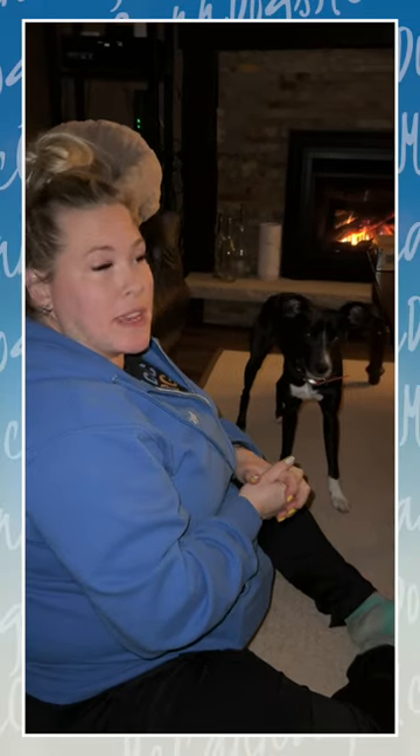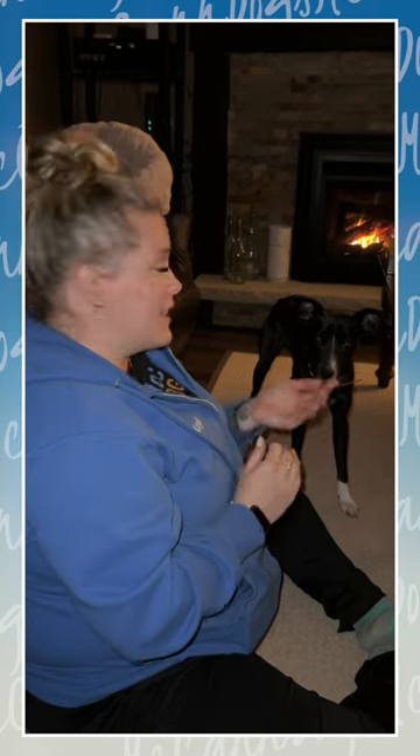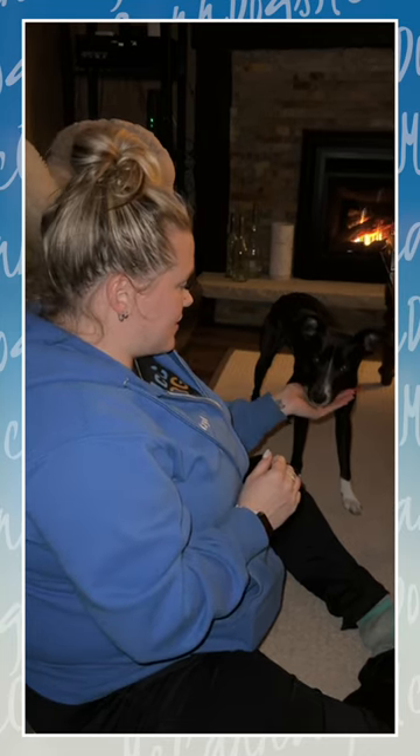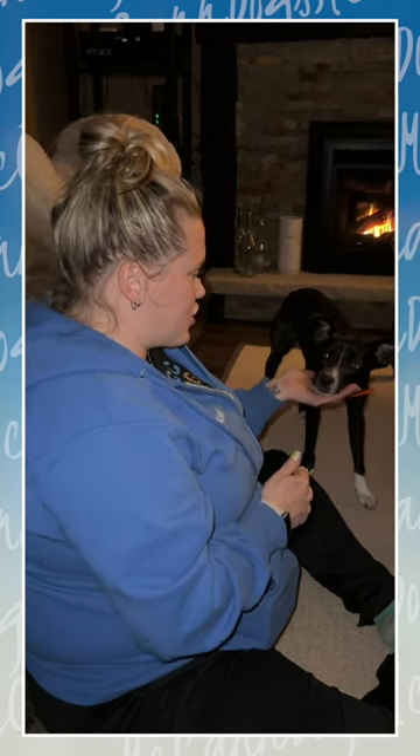One of the skills that we teach our dogs to be calm and comfortable with handling or anything is to teach them to rest their head in our hand. Chin. Chin. Yes. Good. So his head is like dead weight. Chin.